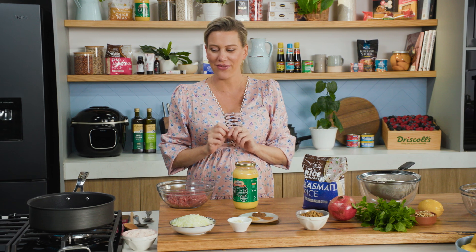Here's a great one-pan dish that's full of everything you need, including rice, meat, spices, and some lentils. It's my Middle Eastern lamb and rice pilaf.